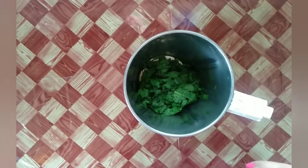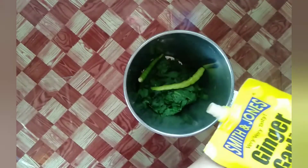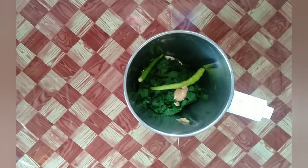After the spinach has cooled off a little, I have added two green chilies to the grinder jar, and one spoon of ginger garlic paste — you can use fresh ginger and garlic too. Grind this mixture on a low speed for about two minutes.